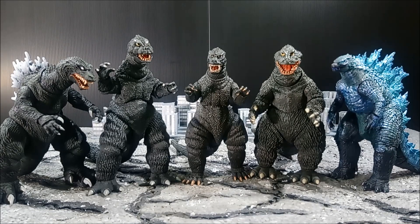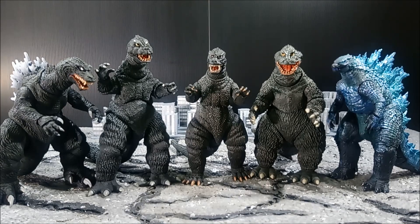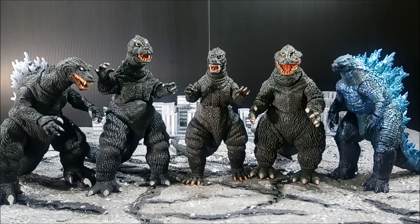That's pretty much it. Thank you guys so much for stopping by, and I will leave you with my toy photography. If you guys have any questions about how I did the shots, as always please leave it in the comments section below. Take care, guys. Bye-bye.